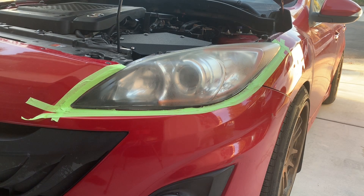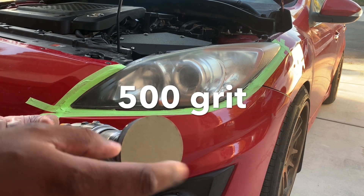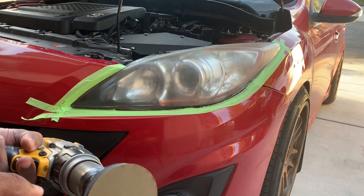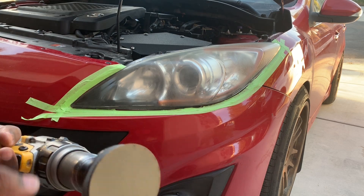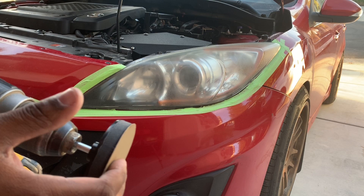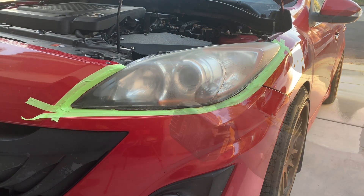The first pad you want to use is the 500 grit. This kit comes with 500, 800, and a 3000 grit. The instructions say you don't have to wet sand with these, so just barely put pressure on it and go over the headlight until you don't see any more clear coating and shine to it.